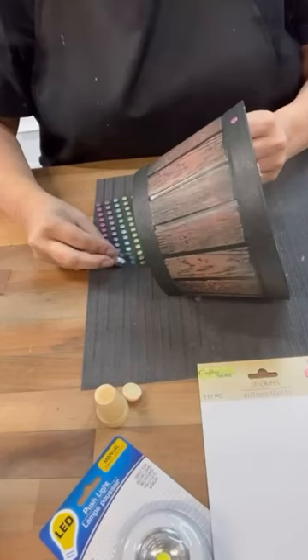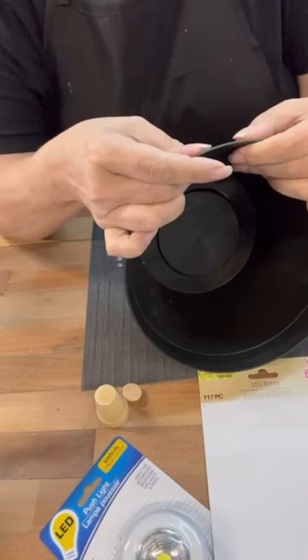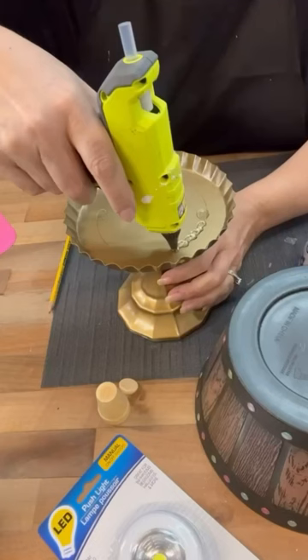When I saw this pot at the Dollar Tree I thought oh we could use that as a lampshade. So I'm using some of the little puffy stickers from the Dollar Tree just to add to the top and the bottom so they kind of almost look like those half wood beads.